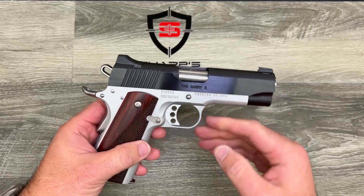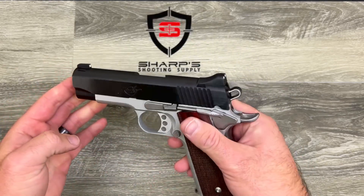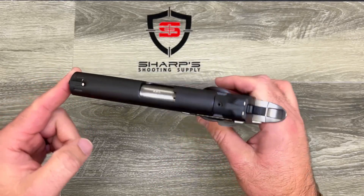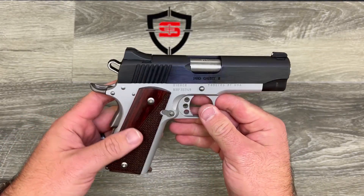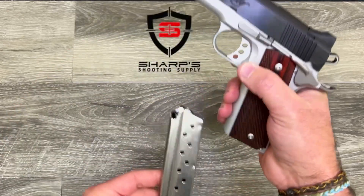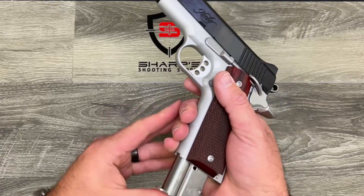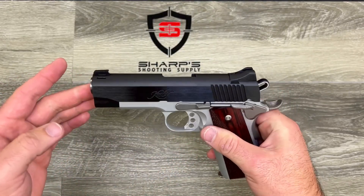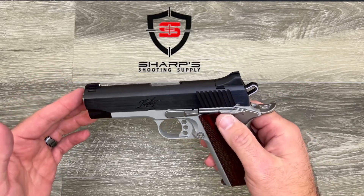The Pro Carry option also comes in 45 ACP, but this particular one is in 9 millimeter and it belongs in that 1911 family of firearms. This firearm comes in at 28 ounces empty, features a 9+1 capacity magazine, and a 4-inch barrel, with an overall length of only 7.7 inches, which would make one excellent concealed carry firearm.